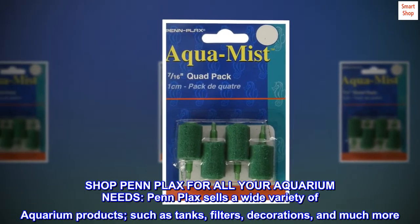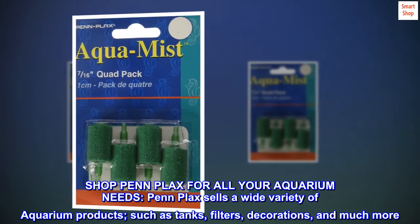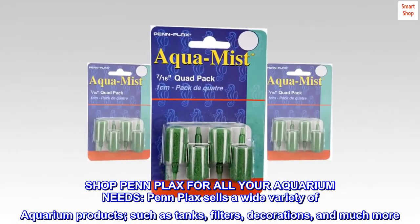Shop PenPlax for all your aquarium needs. PenPlax sells a wide variety of aquarium products, such as tanks, filters, decorations, and much more.